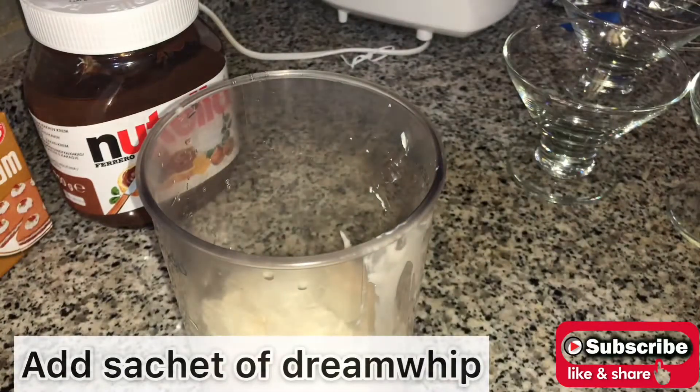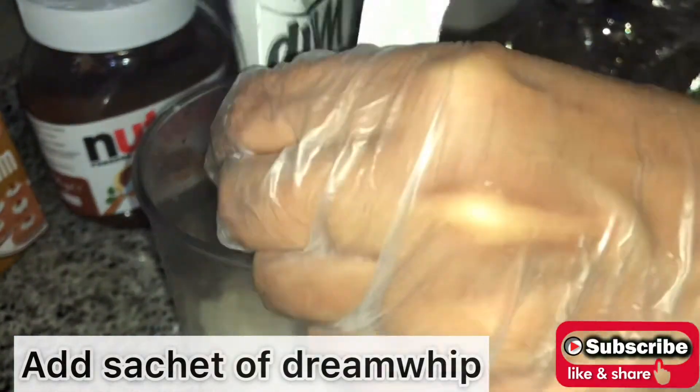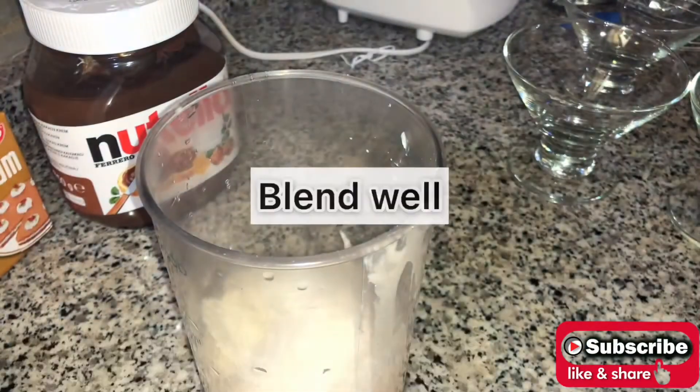Add one sachet of dream whip and blend them well.